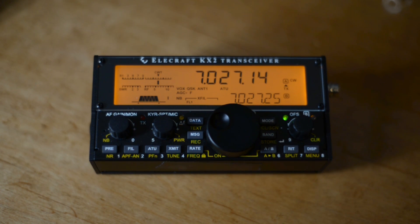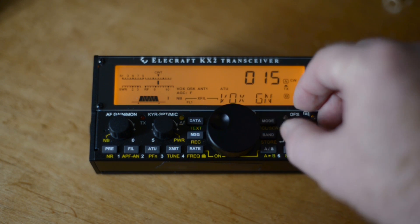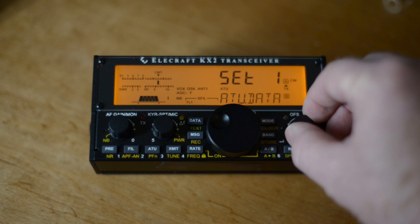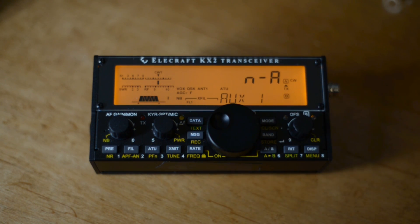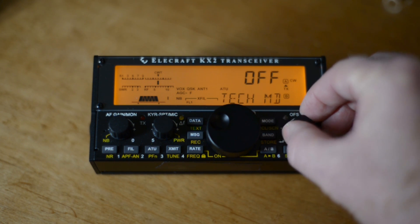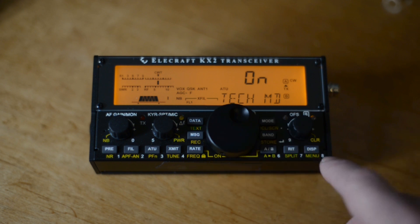Then we want to go to Auto-INF. You'll notice it's not there — to access Auto-INF you have to be in Tech mode. Go to Tech-MD and turn it to ON.